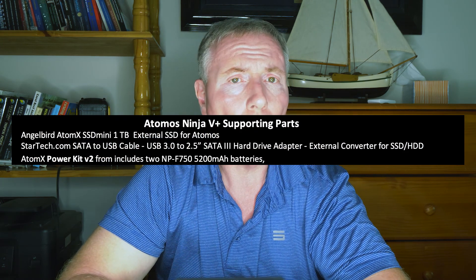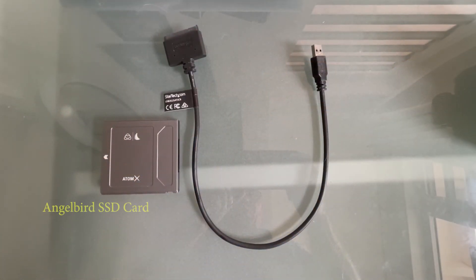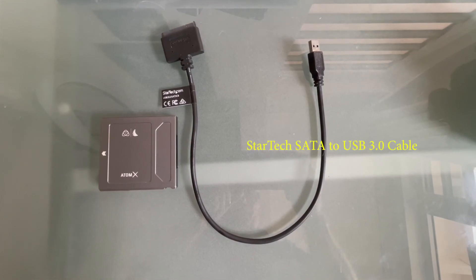The Atomos Ninja 5 Plus is indeed a very powerful tool, but you will need to purchase a storage device and a cable so that you can record video and transfer files between your Mac or PC, such as LUTs, firmware updates, and recorded video. Here is a list of the supporting parts for the Ninja 5 Plus. It does come with a wall power connection, but you will need the AtomX Power Kit version 2, which comes with two batteries and a charger. You will also need to purchase a special AngelBird SSD card and a StarTech SATA to USB 3.0 cable. My SSD card is 1TB and they also sell a 2TB card.